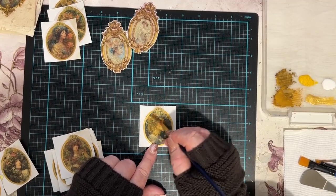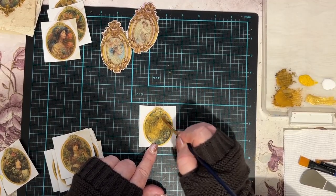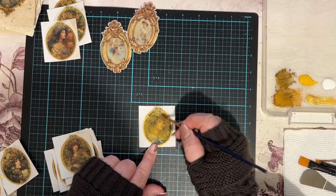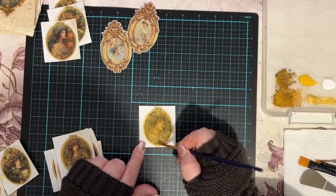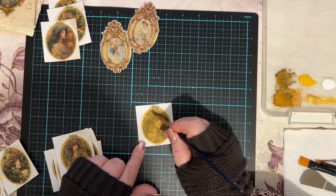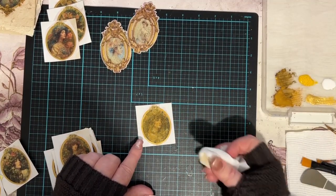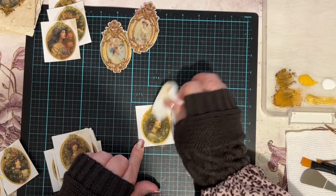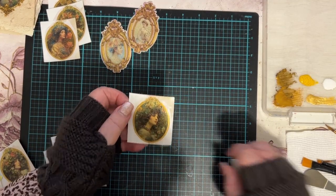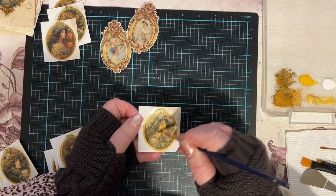I didn't want the face to be too marred by the cracks — I wanted it to crack but not so much that it makes her look ugly, because she's certainly not. You can do this on any surface, it doesn't have to be women, but I like the idea of vintage women. They'll fit in nicely with my vintage theme. I think I may have wiped it off a bit too much — I might put a little bit more on her face.